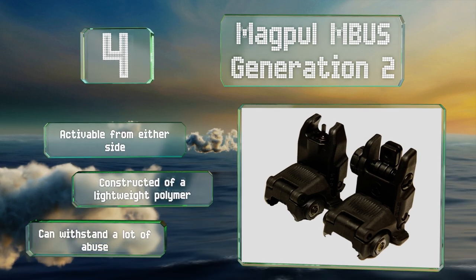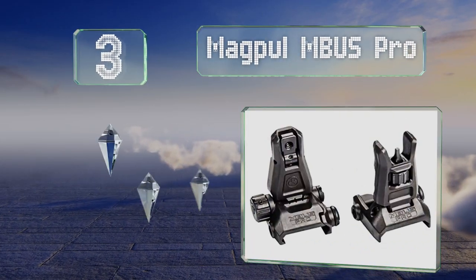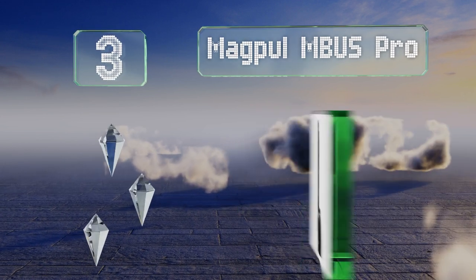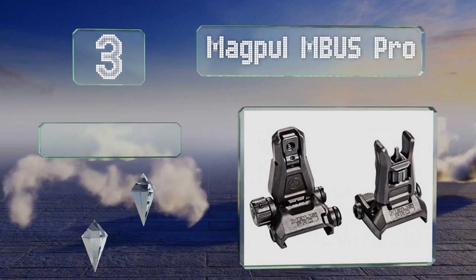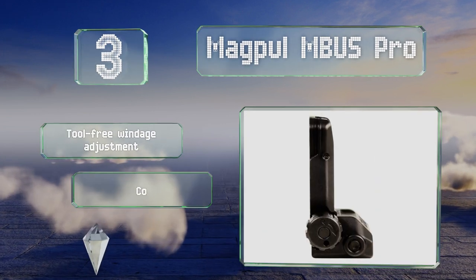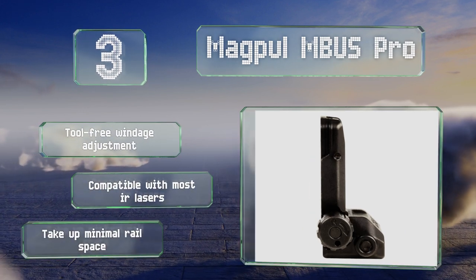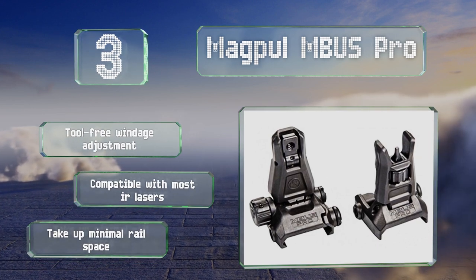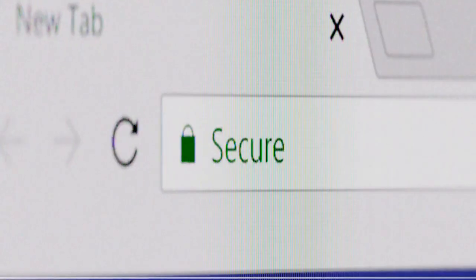Nearing the top of our list at number three, crafted from solid steel with a rugged Melonite finish, the Magpul MBUS Pro can stand up to bumps and bruises in the field without their accuracy being compromised, nor should they corrode from moisture exposure. They're made in the United States, offer a tool-free windage adjustment, are compatible with most infrared lasers, and take up minimal rail space.